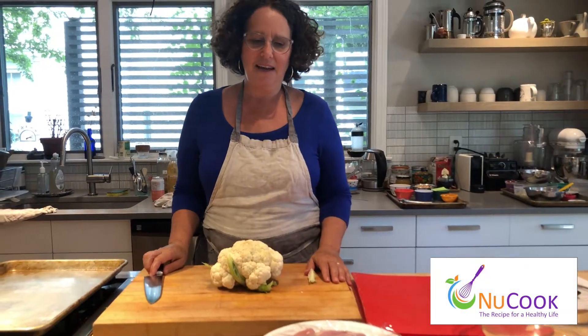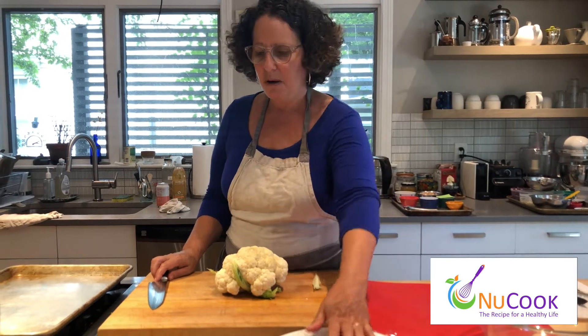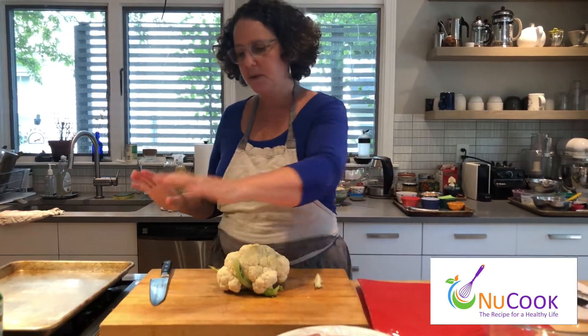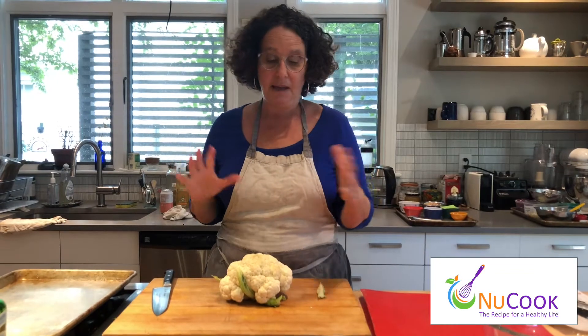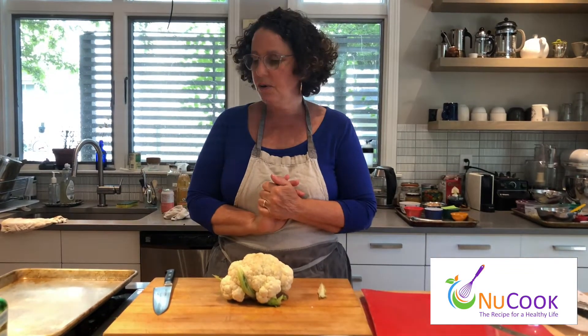Hi, my name is Eva Katz and today we're going to be making one of my favorite recipes, chicken shawarma. We're going to incorporate it with vegetables and beans and kind of do it in a sheet pan in the oven. It's quick, it's easy, and it makes a lot of food that can be served a couple different ways. So let's get started.